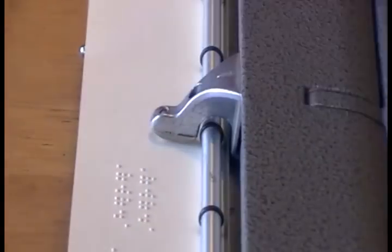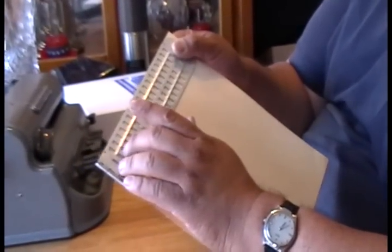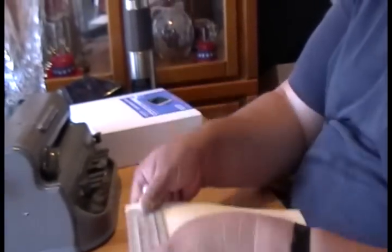The equivalent of a paper and pencil is the slate and stylus. This is a slate — it's got little rectangles here with markings for the holes. I can write the same thing, but I have to write it backwards.